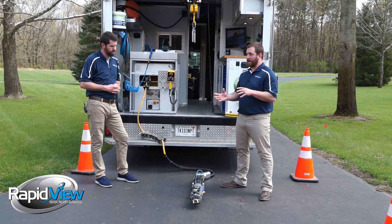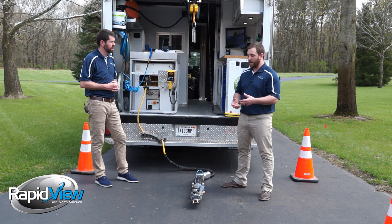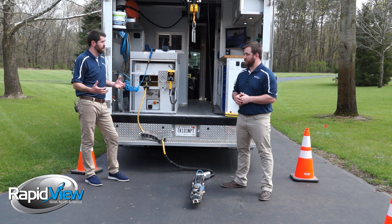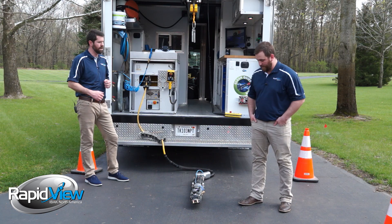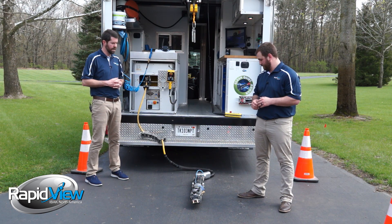Yes, if you own an iBlock CCTV inspection system you can use it. The Orion camera head — does that come with a locating mechanism, like a transmitter, so I can pick it up above ground? It does. That camera head has a 33 kilohertz sonde in it.